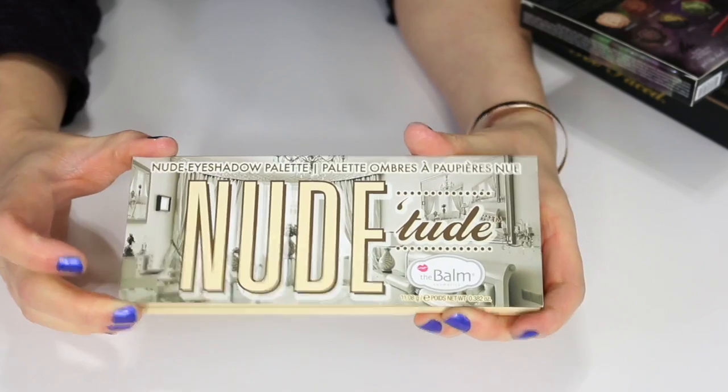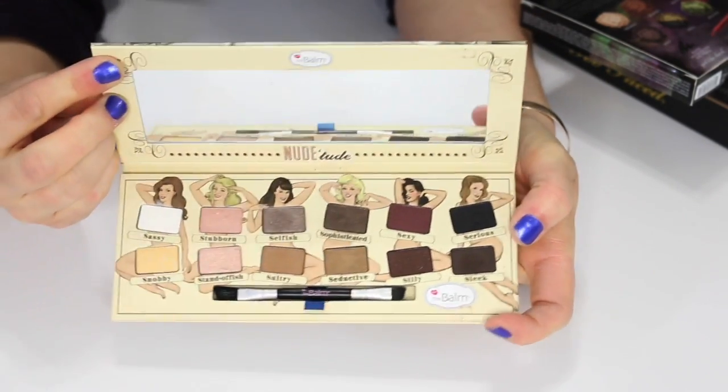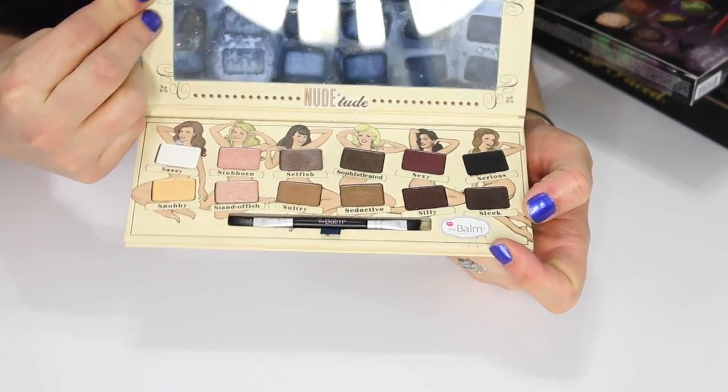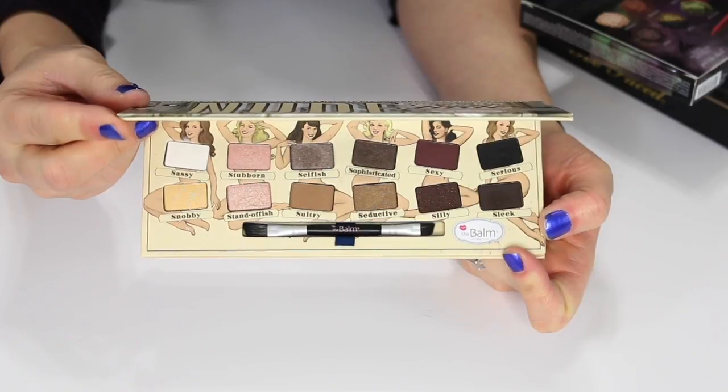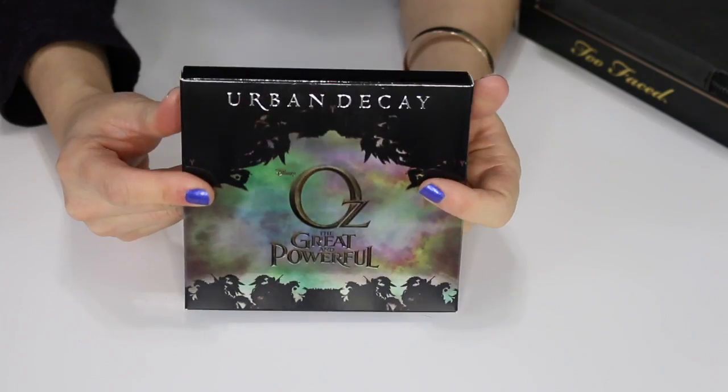This is the Balm Nude Tude palette. I don't really care for this palette too much, to be honest — I've used it maybe a couple of times and just wasn't loving it. So I'm going to pass this one along and sell it on a vlog sale.